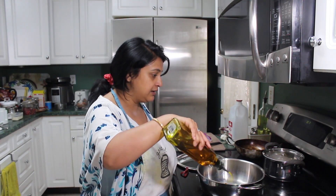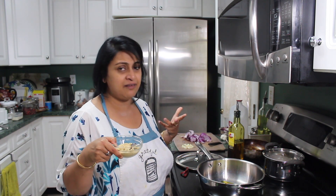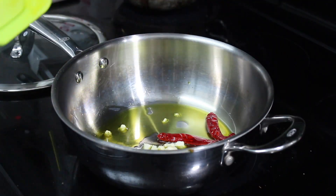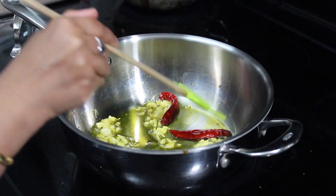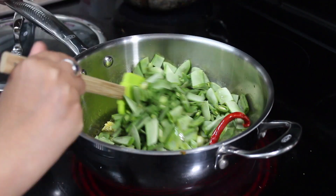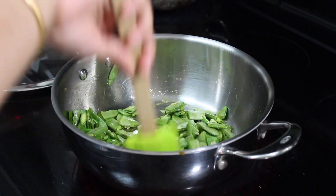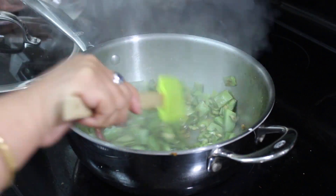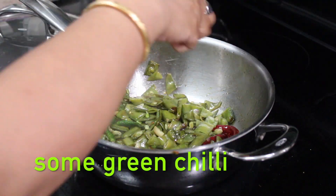I made the mustard paste - whenever you make mustard paste, add a little bit of salt because it can get a little bitter. I'm definitely cooking with mustard oil. When the oil is hot, I'm adding two dry red chillies and then around three finely chopped garlic. Don't over-fry the garlic - if you burn it, all the taste will be gone. When the garlic is a little fried, add the broad beans - which we call 'sheem' in Bengali - then cover with a lid and add a little water so the beans become soft.